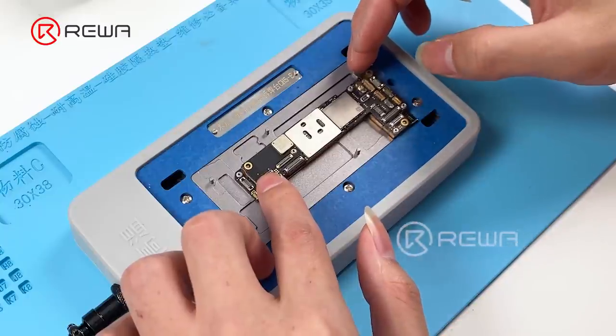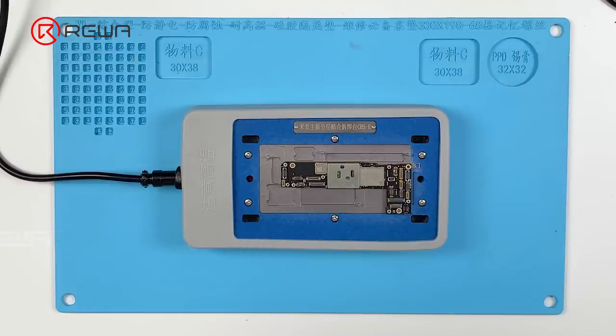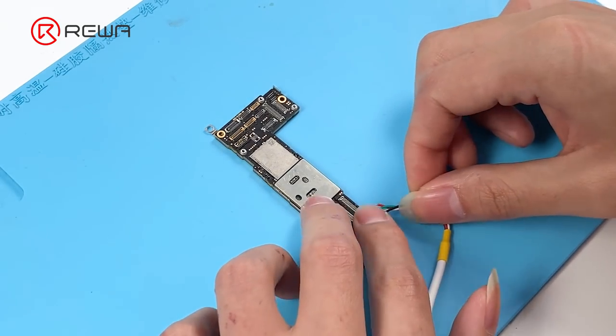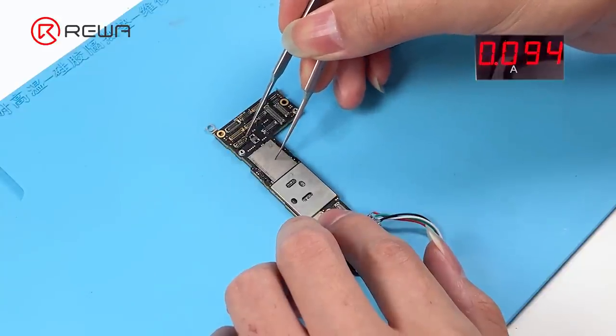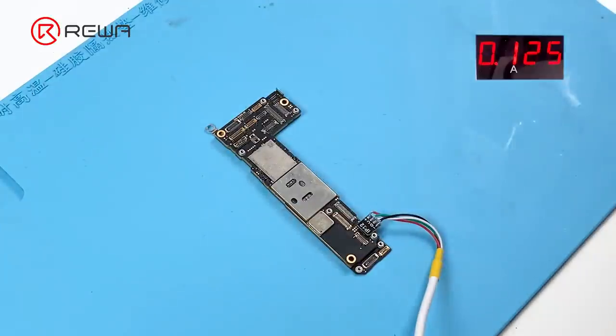Align the logic board with the signal board. Keep heating to recombine the motherboard. Remove the motherboard after heating for about 2 minutes. Connect the motherboard with a power cable after it has cooled. Trigger the boot up with tweezers. The boot current jump is normal.